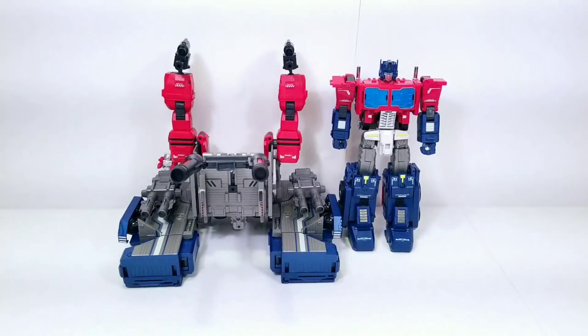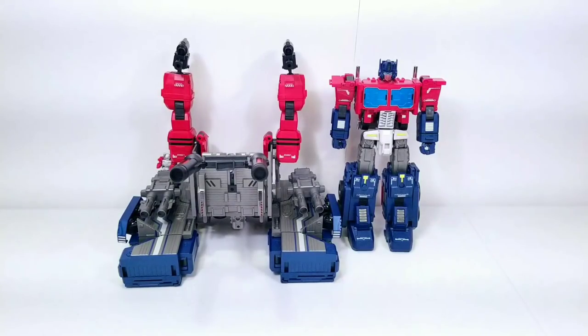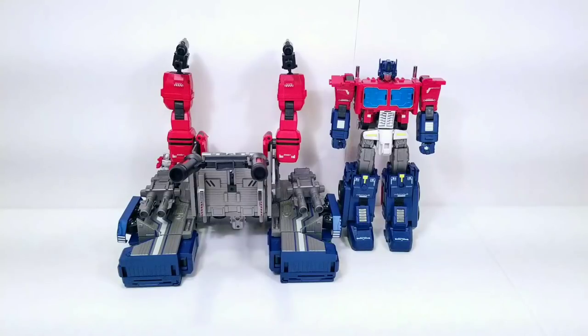I wanted to bring this guy out last week but some things came up and then I got in MP-39, so I went ahead and did that. We're two days removed from Christmas, so if you guys celebrated I hope you had a great one. I want to say thank you — I've grown my fan base from around 300 to over 3,000 within a year, so I appreciate all of you who have subscribed.